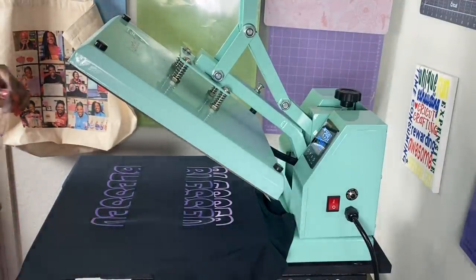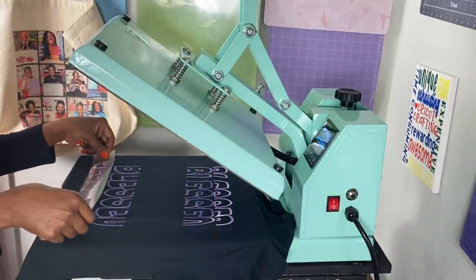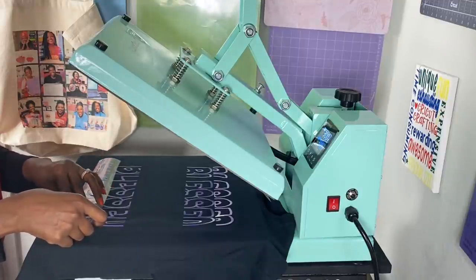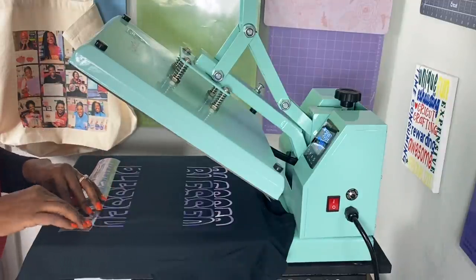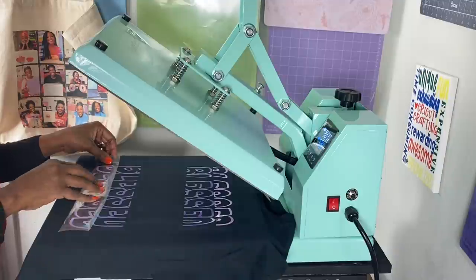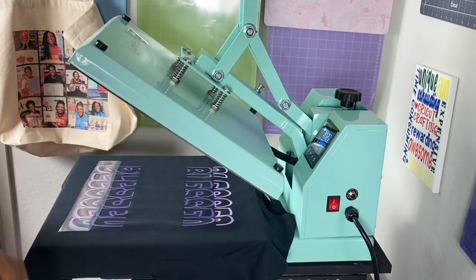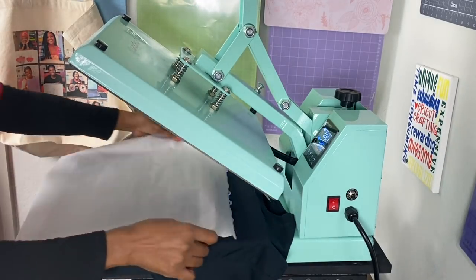This is looking really good. Now I'll put the bottom piece down because I know I can line it up. All right, look at how good that looks! I'll apply parchment paper.